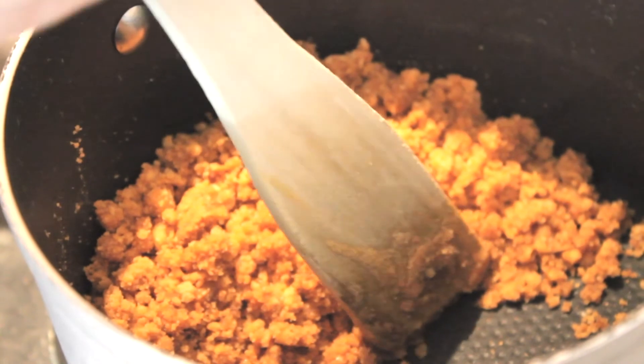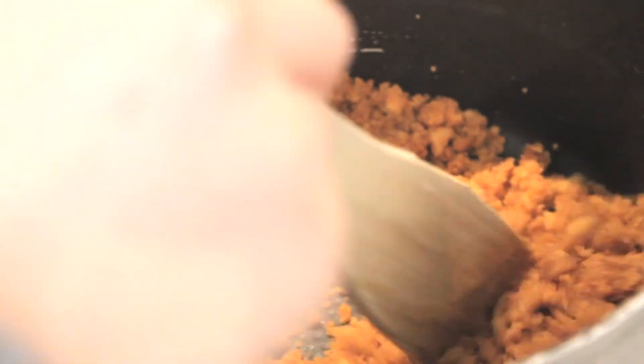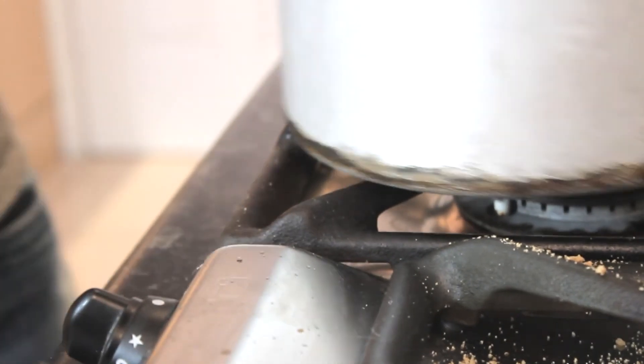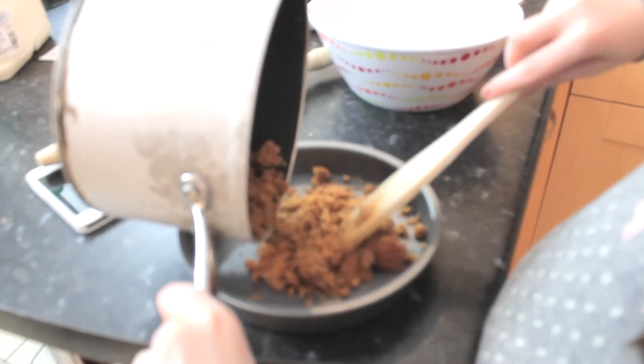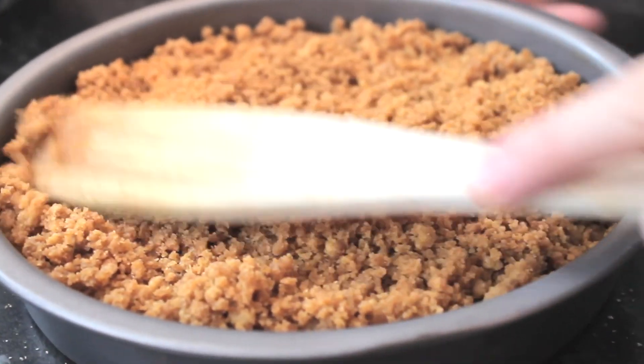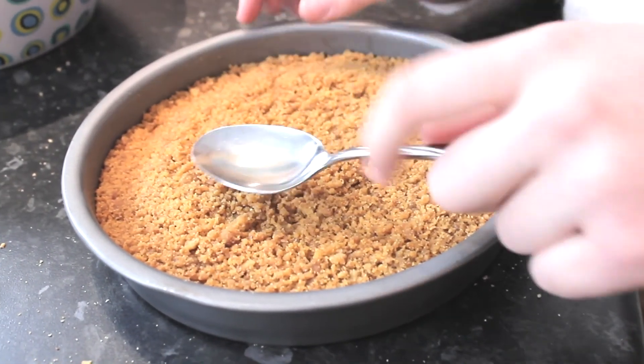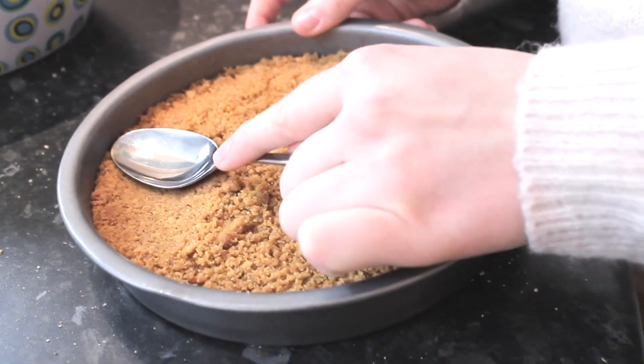I added a little bit more butter and as you can see it's starting to come together if I press it. So that should be it. I'm going to turn the heat off and take it over into my pan. It looks like caramelised biscuits! Make it all even — I'm going to take a spoon, as flat a spoon as possible, and just basically squeeze it all down.